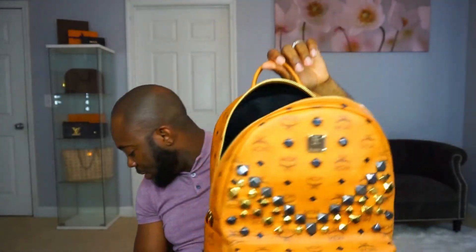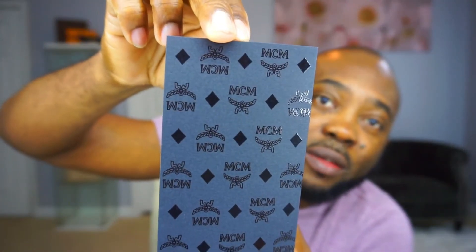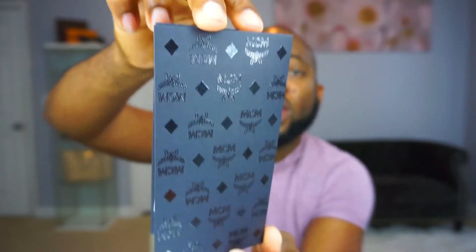The receipt is somewhere — oh yeah, there we go — it's in the bag. It comes in a customized MCM envelope, and the receipt is just in there. The total is about $1,067.22 plus tax. On the website it's listed as $999.85.